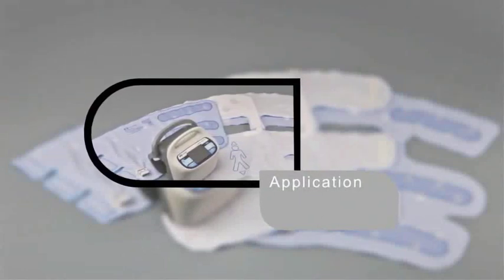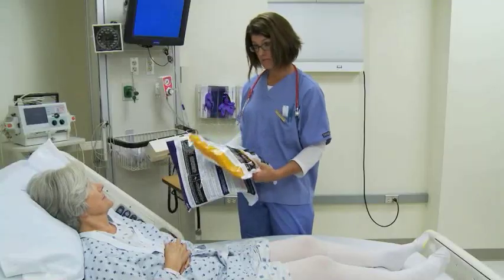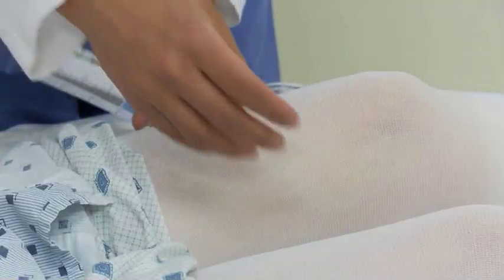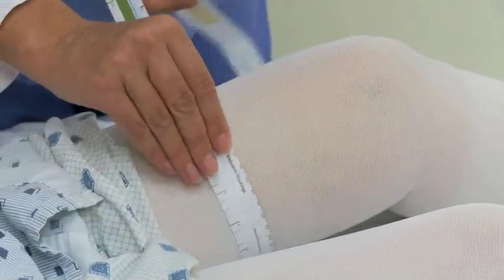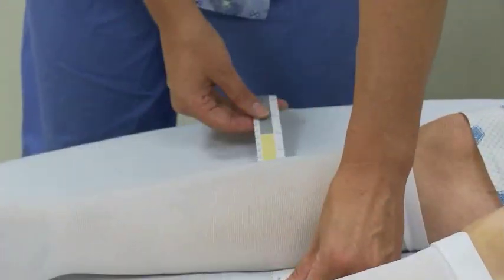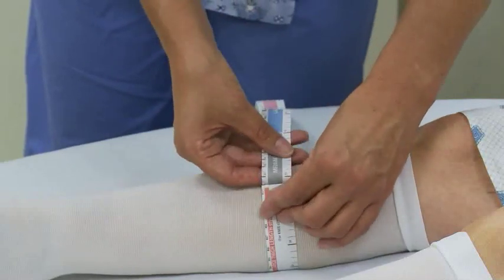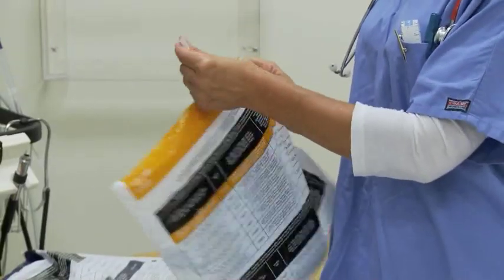Sizing is quick and easy to do. First, determine the length of the sleeve based on physician prescription of knee or thigh length sleeve. For thigh length, you must measure the circumference of the thigh. For knee length, measure the circumference of the calf. Sizing information is clearly marked on the product packaging once sizing is determined.